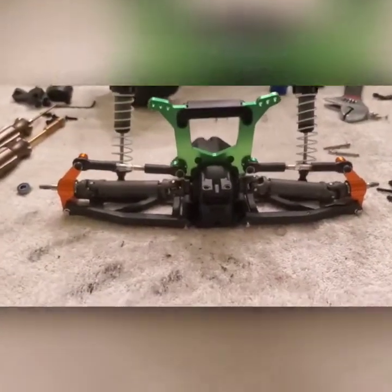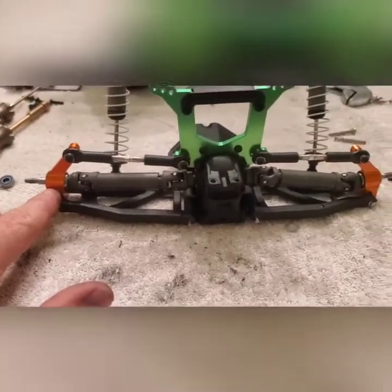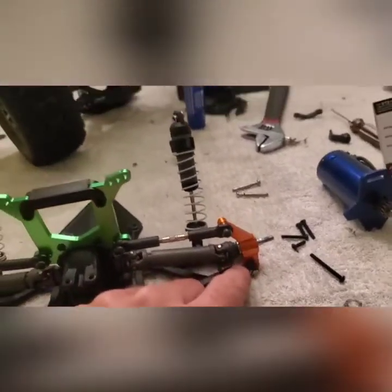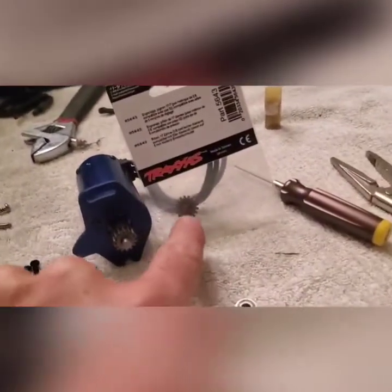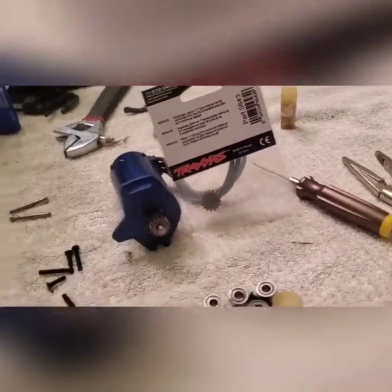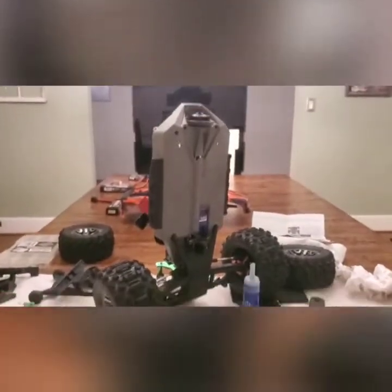Here we are with the rear assembly — we've got the brass knuckles for the rear, new bearings, the green aluminum shock tower mount, and the other knuckle. We're going to go ahead and replace the 14-tooth pinion with a 17-tooth pinion. We just have to slide it all back together.